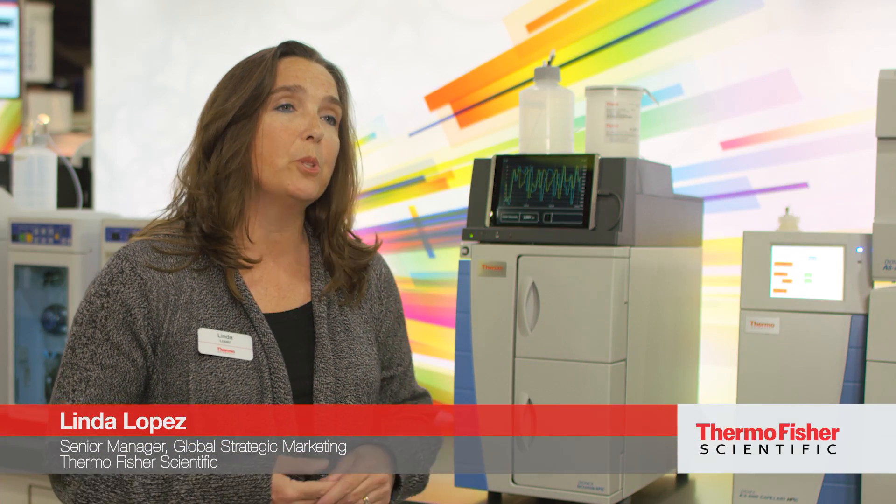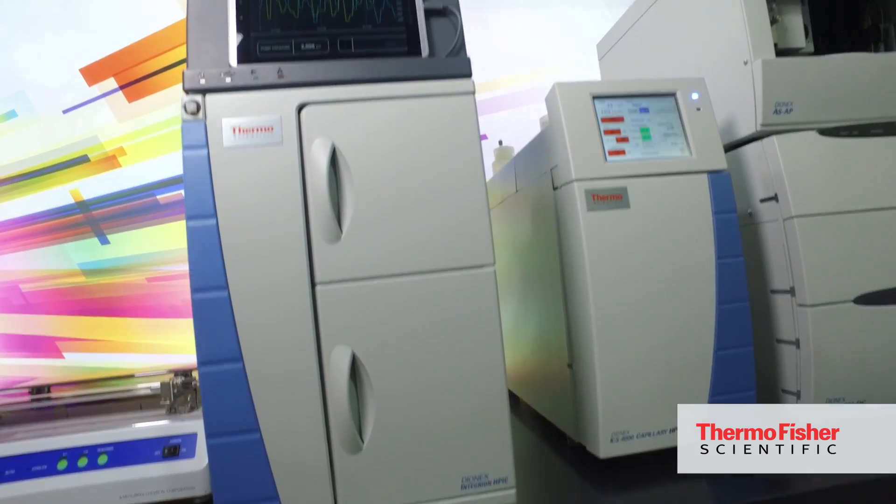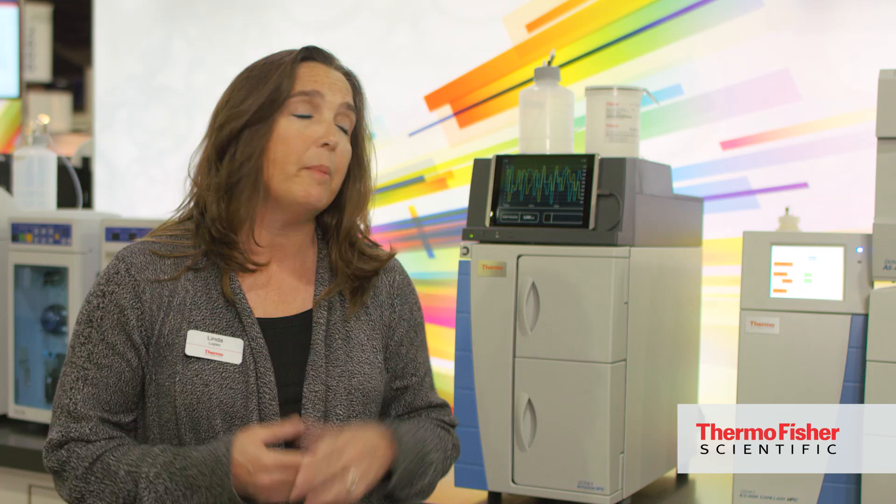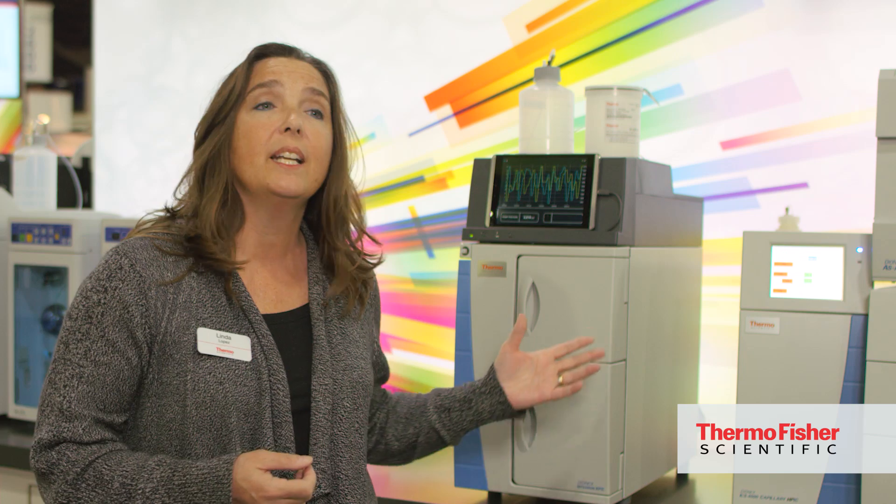I'd be happy to talk to you today about the Thermo Scientific Dionex Integrion HPIC system. It's a very important system for the determination of environmental drinking water. It's a huge environmental concern. Drinking water impacts human health on a global scale, and this instrument is located in every corner of the globe doing water testing for contaminant analysis.